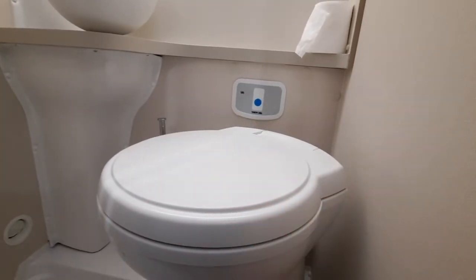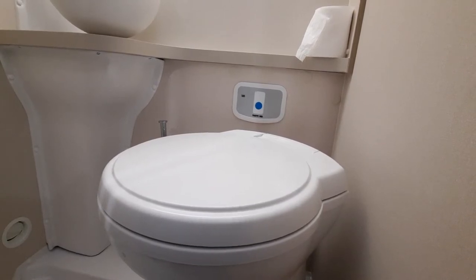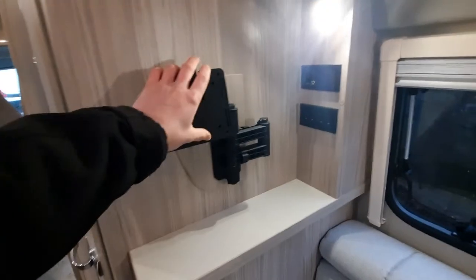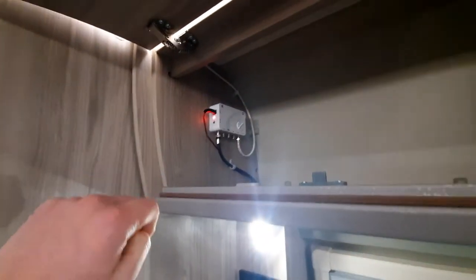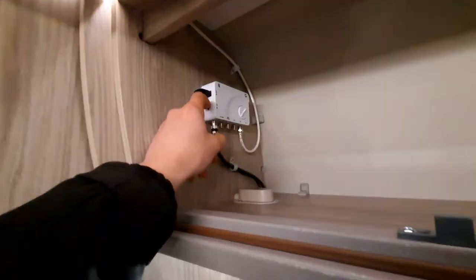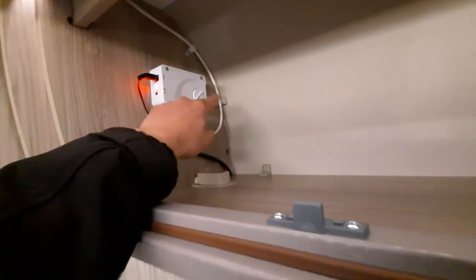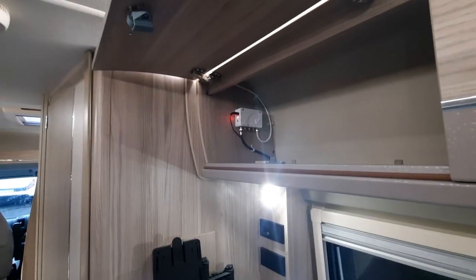Moving into the back, you can see a space for a TV. Up at the top, as mentioned on the outside, is your aerial. All you've got to do is turn it on — click it down and that turns it on. You do need your panel on for it to operate. There's a little dial on here to adjust the range. Dead simple, dead easy — that'll give you signal to your TV.